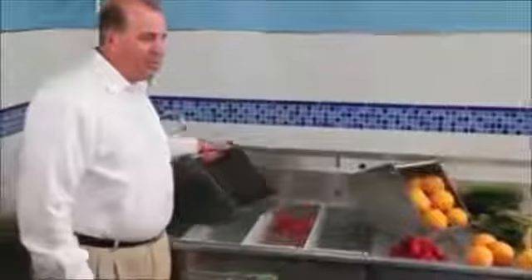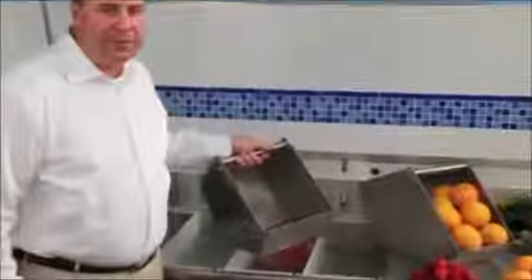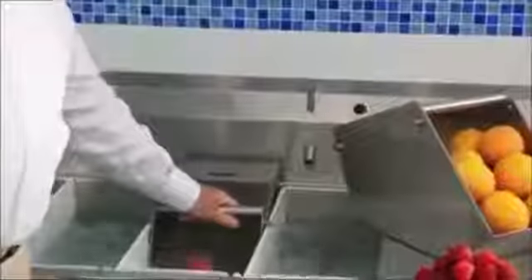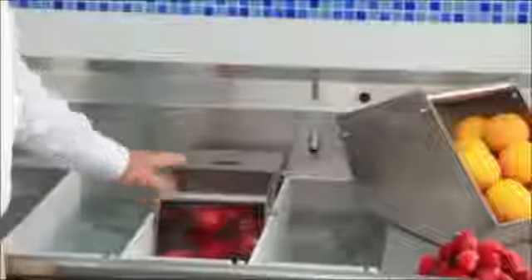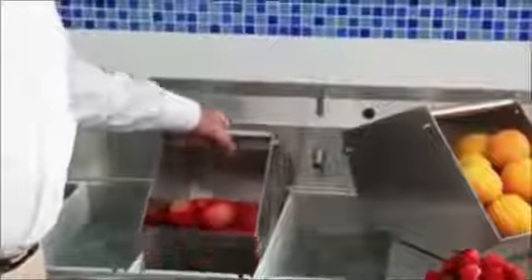One of the unique features of the produce system is that it has self-unloading baskets. All you have to do is simply drop the basket into the respective compartment and all of the vegetables or fruits self-unload into the basket. Then you can just pick it up and take the items out.